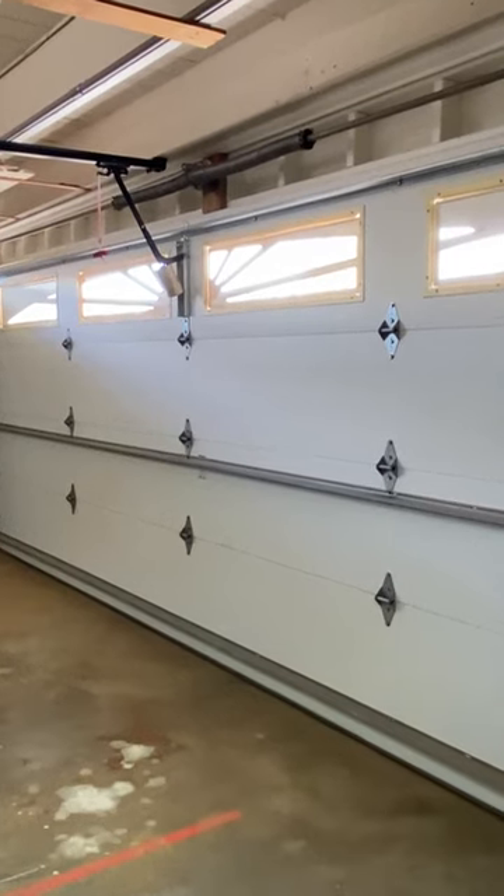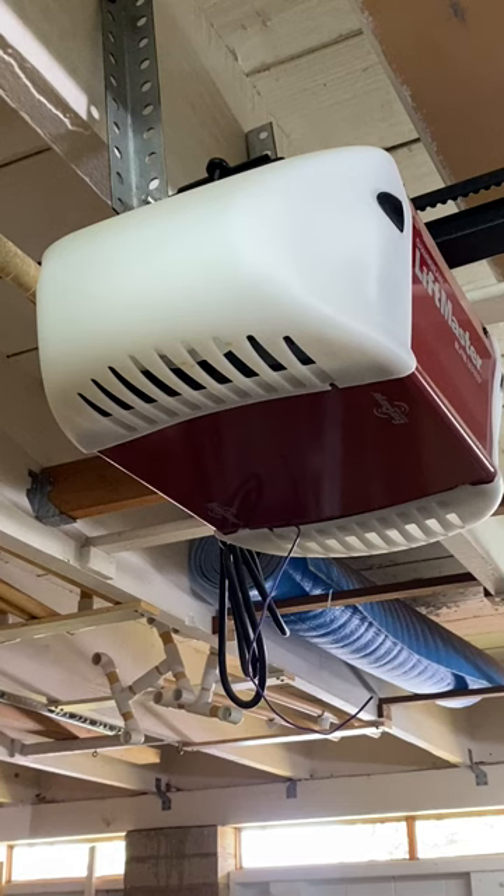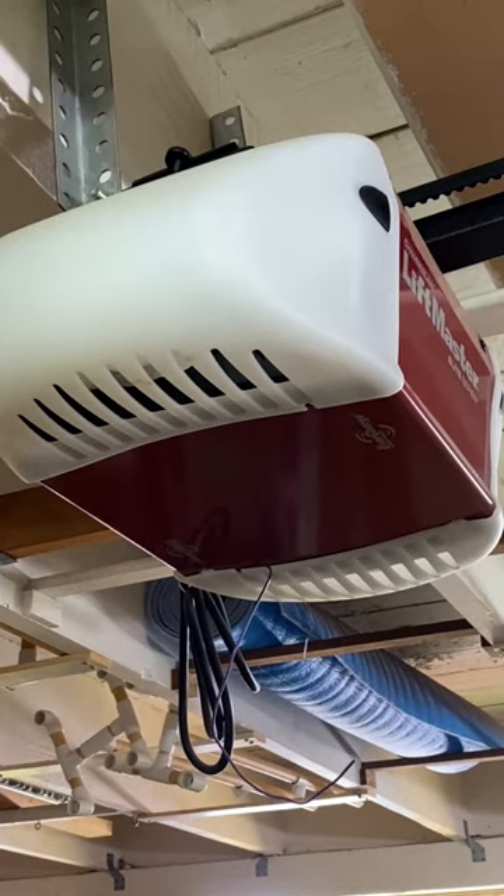Hi everyone. You can open your garage door manually if there is no power or the opener is broken. Let's learn how.